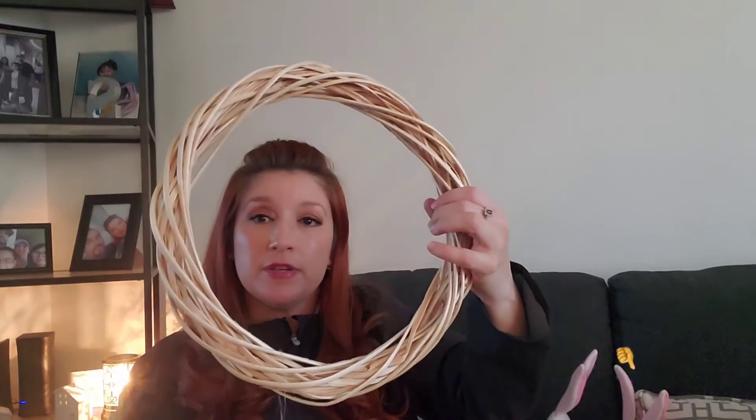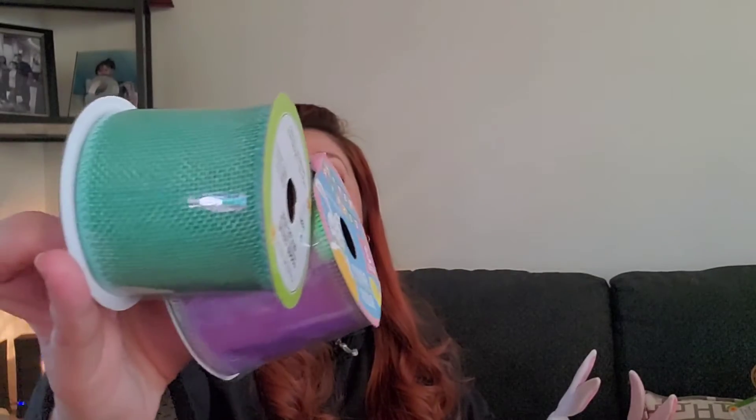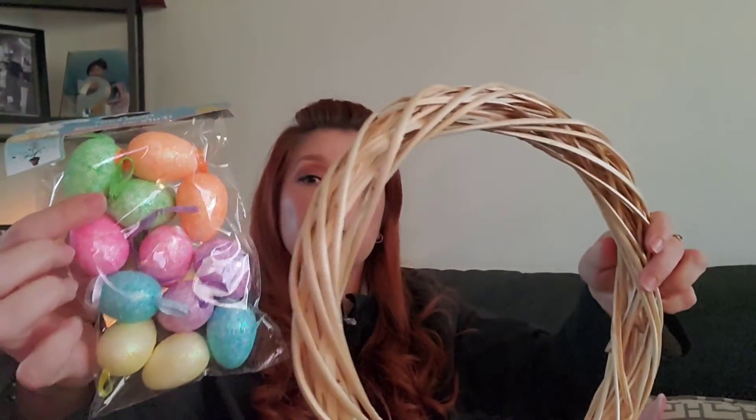I'm going to be trying to make a cute Easter wreath — something decorative and festive for Easter. I like and enjoy decorating for Easter. I got this cute pastel one, then I got this really pretty green, and then I got this really pretty light purple, pastel purple. Along with these, they go on a tree but I'm going to put them around the wreath.